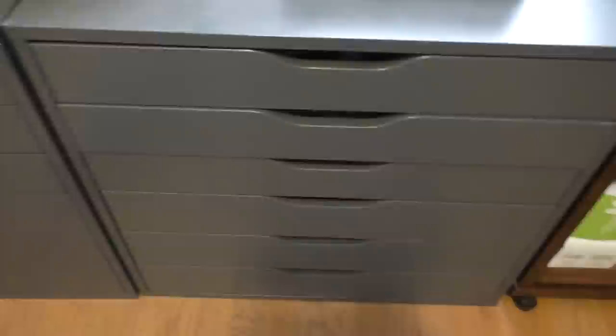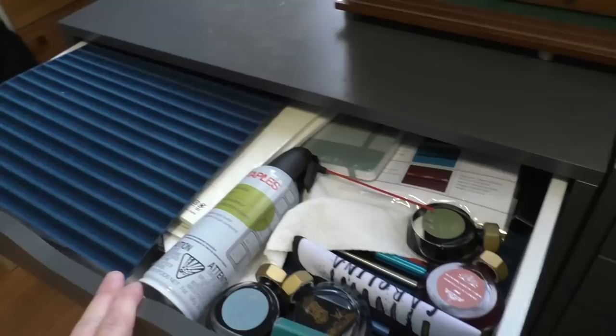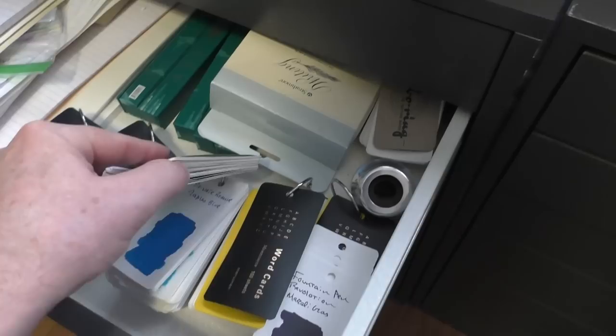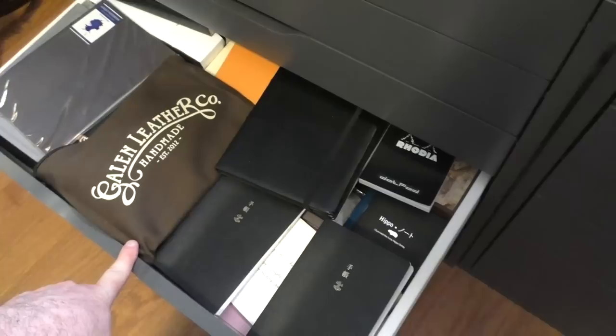Coming over here, below I have two IKEA Alex drawer units. They come on casters but I took those off. I use them for a lot of individual storage — there are Marmon word cards for ink samples, color rings, audio equipment and iPads, lots of notebooks, all my old Hobonichis, some inks, pens, boxes, and random things.